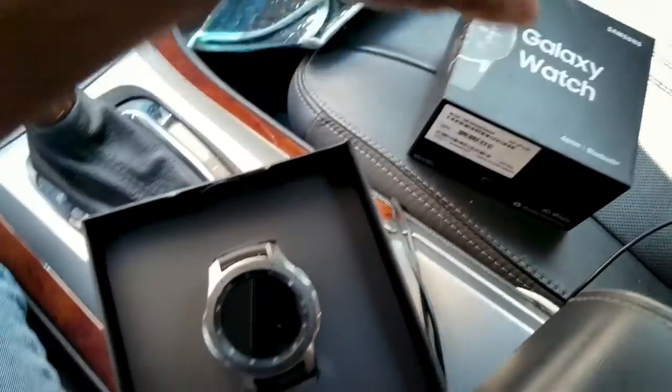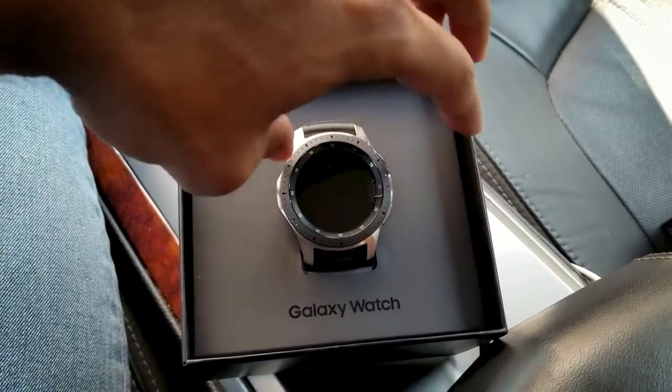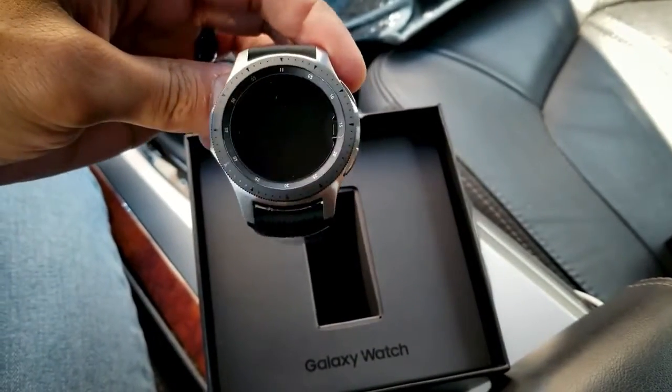When I first took the watch out of the box, I was impressed at how it felt. It's a weighted little timepiece and it feels super comfortable and balanced on my wrist. The rotating bezel has a satisfyingly firm click and it's one of my favorite features.